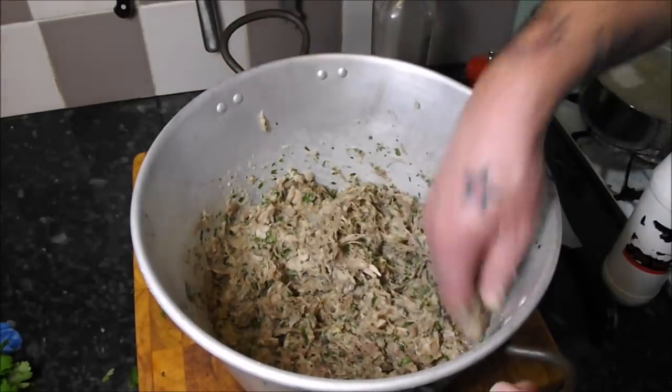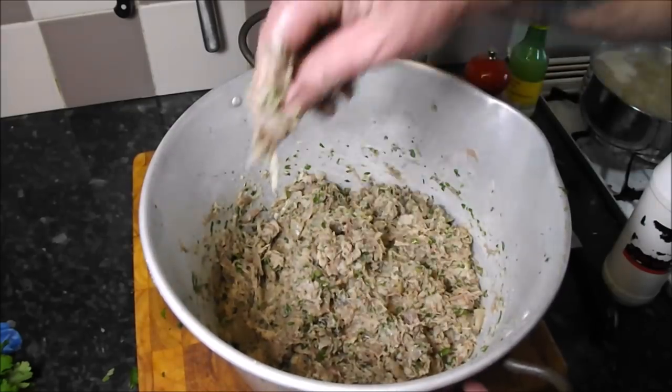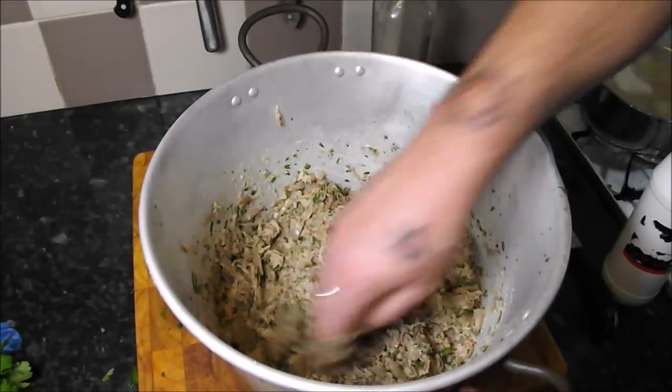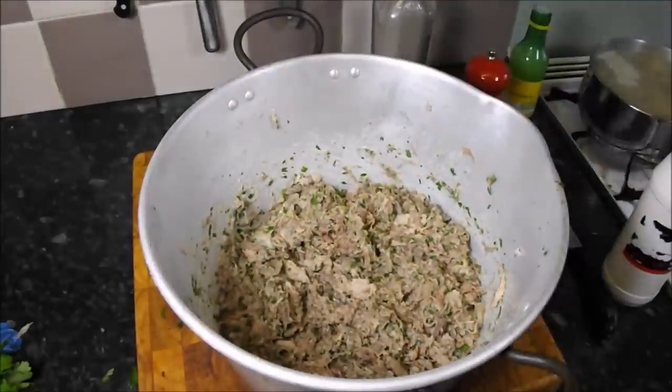You could just put that on a roll and eat it — it's just awesome. Right, let's get it into the molds.